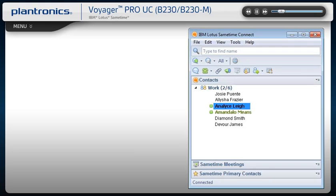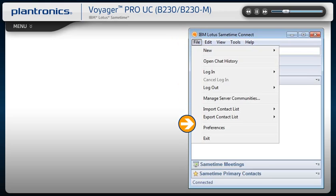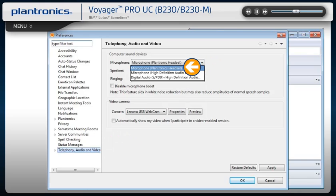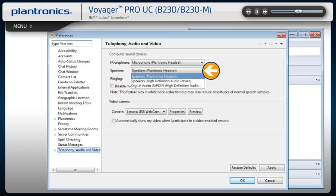From the IBM Lotus Sametime main screen, select File, then Preferences. In the Preferences window, select Telephony, Audio and Video. Choose your Plantronics headset as the default device for both microphone and speakers.